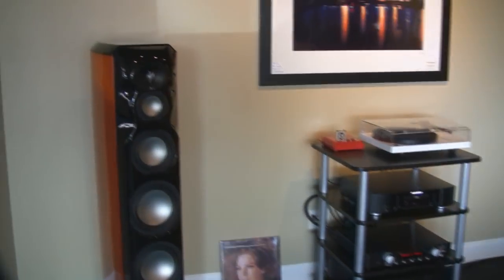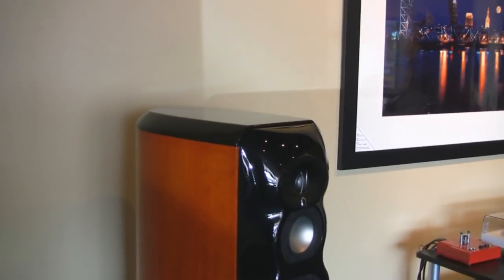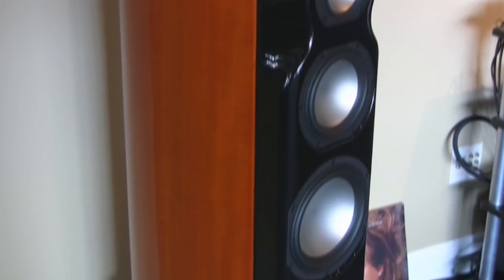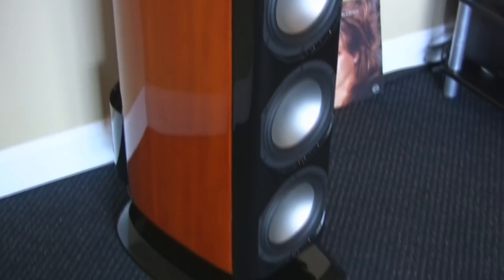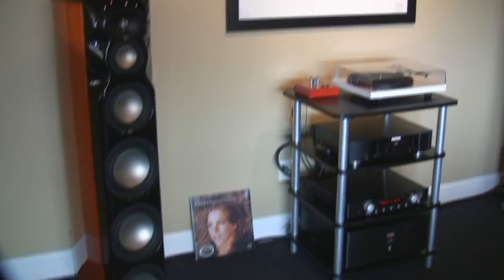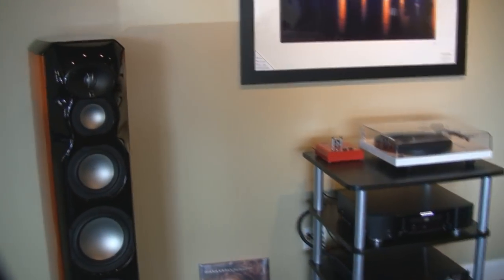Here we have the Revel Salon 2s. This is a gorgeous speaker — 6 ohms, full range. Really beautiful speaker with magnetic grills, and it sounds amazing. It's got the beryllium tweeters. That tweeter is magical.